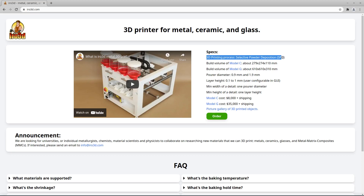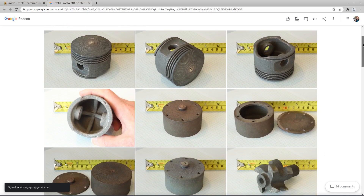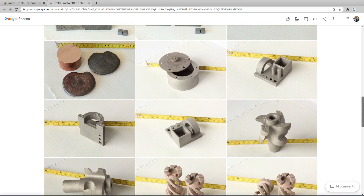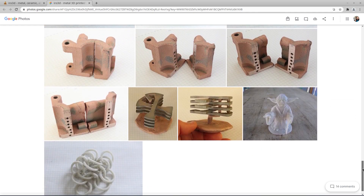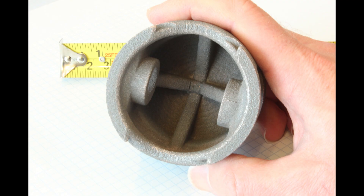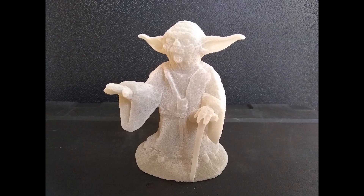Aero3D Selective Powder Deposition is a 3D printing process which you can use to print metal, ceramic and glass. There are two main variants: infilling and sintering. With infilling you get a 100% solid object, and with sintering you get a porous object.